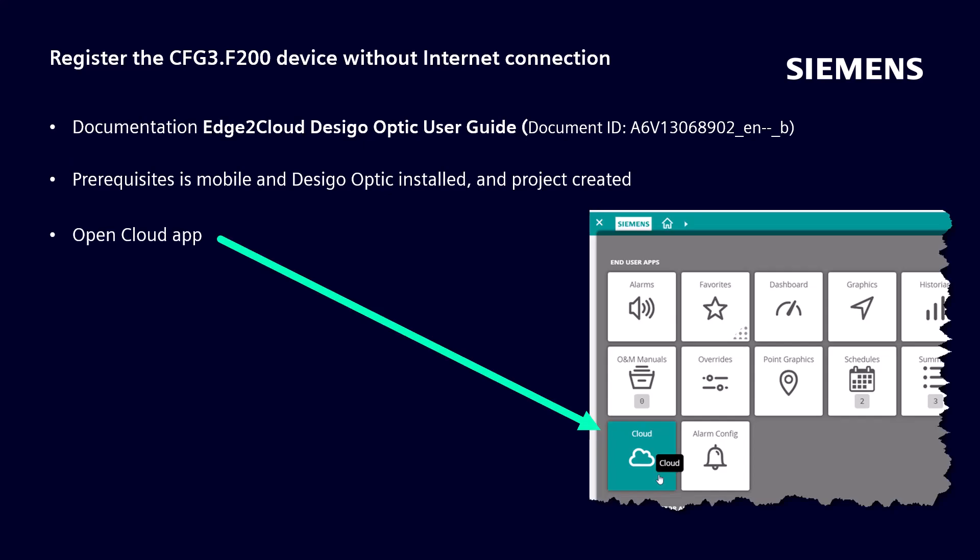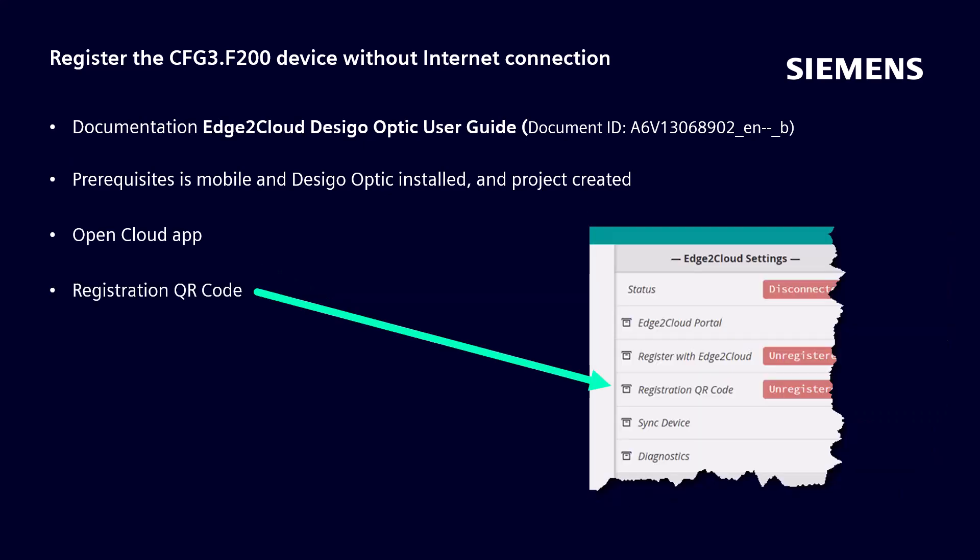In Decego Optic, open the cloud app. Select Registration QR Code. A QR code will display. Use a smartphone camera to capture the QR code.